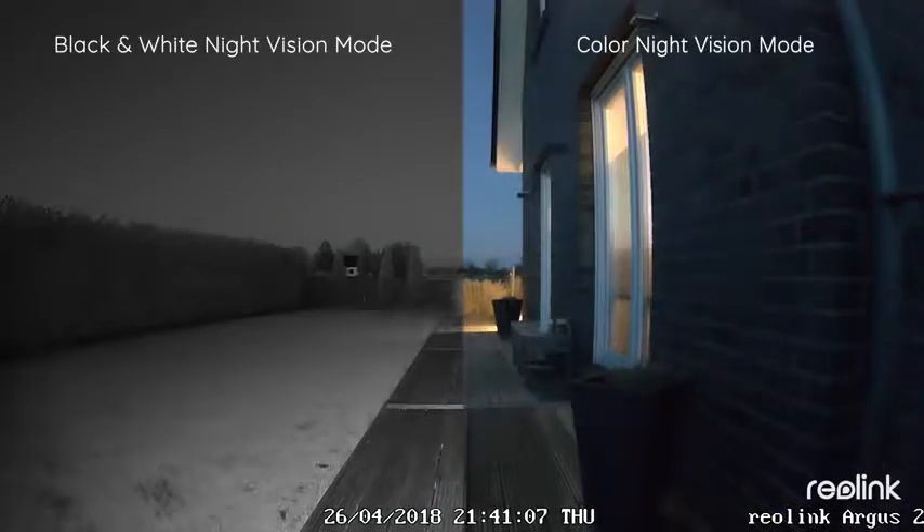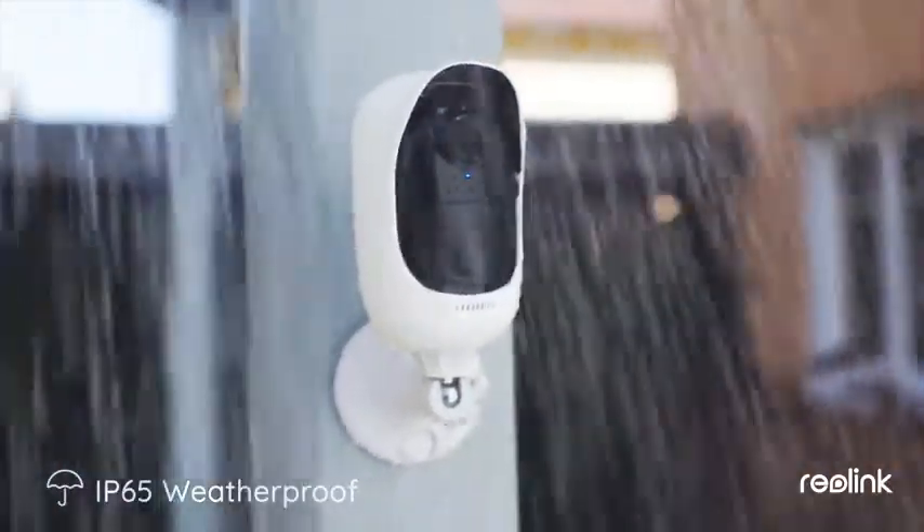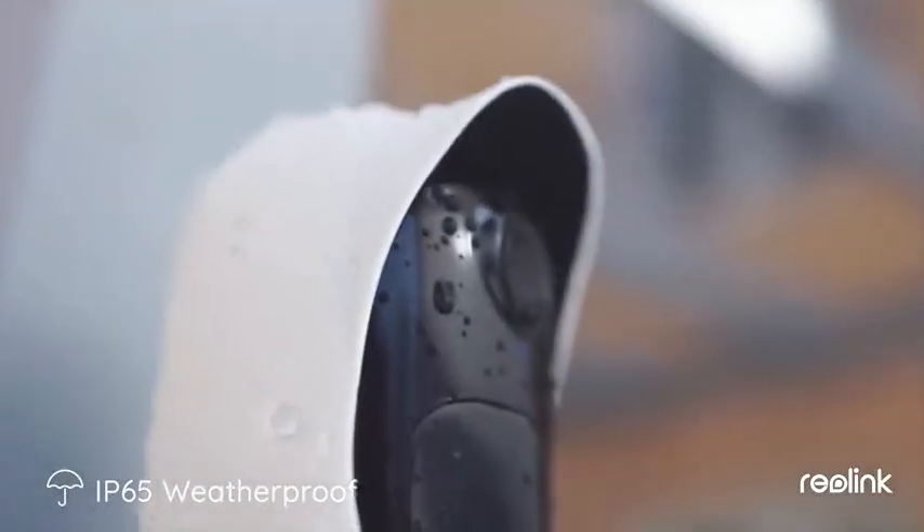Reolink Argus 2 can deliver clear live view, daytime and nighttime. Rated IP65 weatherproof, Reolink Argus 2 is able to have your home covered, rain or shine.